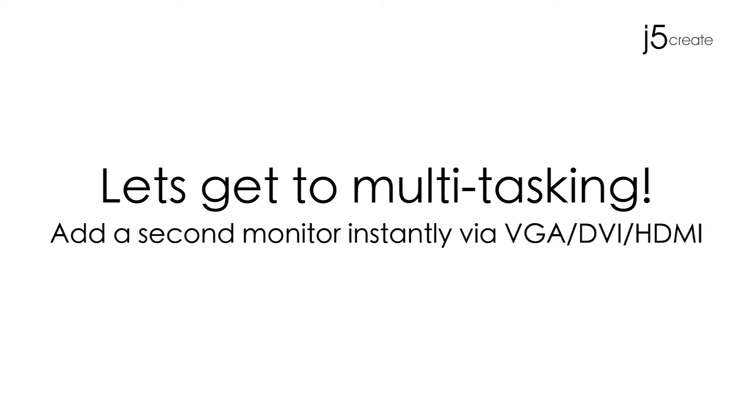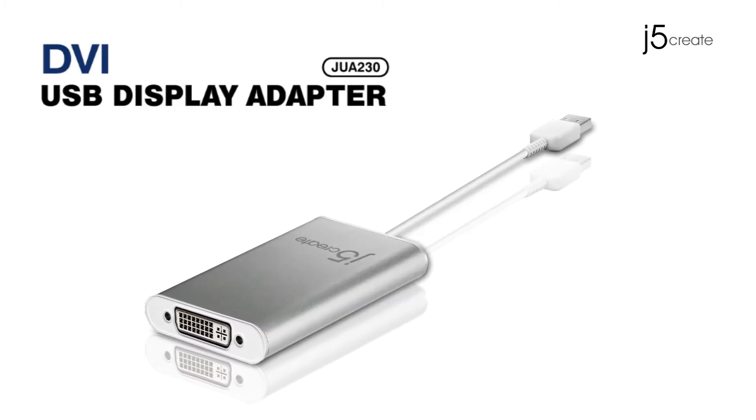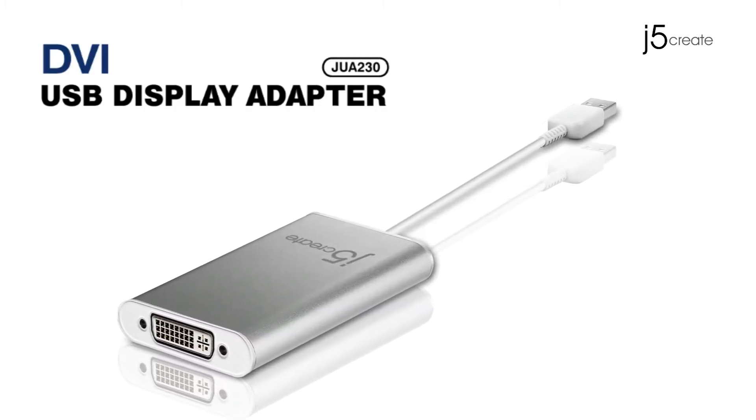Let's get to multitasking. Add a second monitor instantly with VGA, DVI, and HDMI. Presenting the DVI USB Display Adapter.